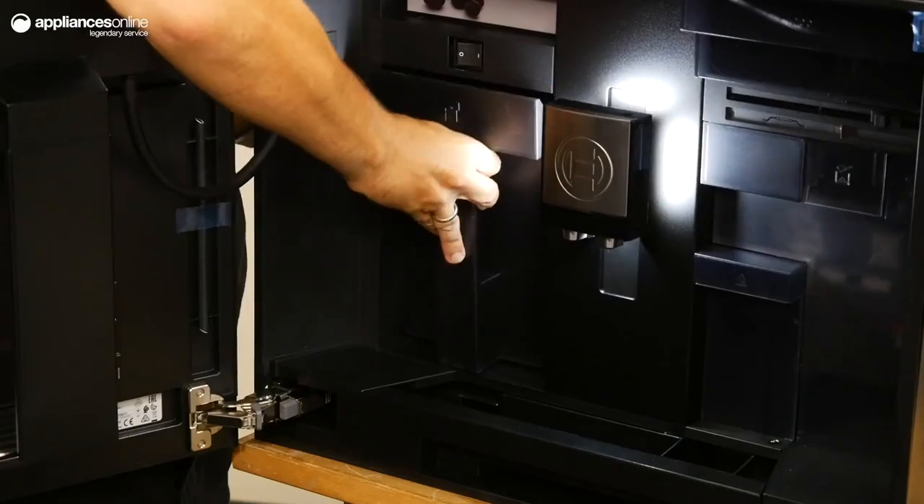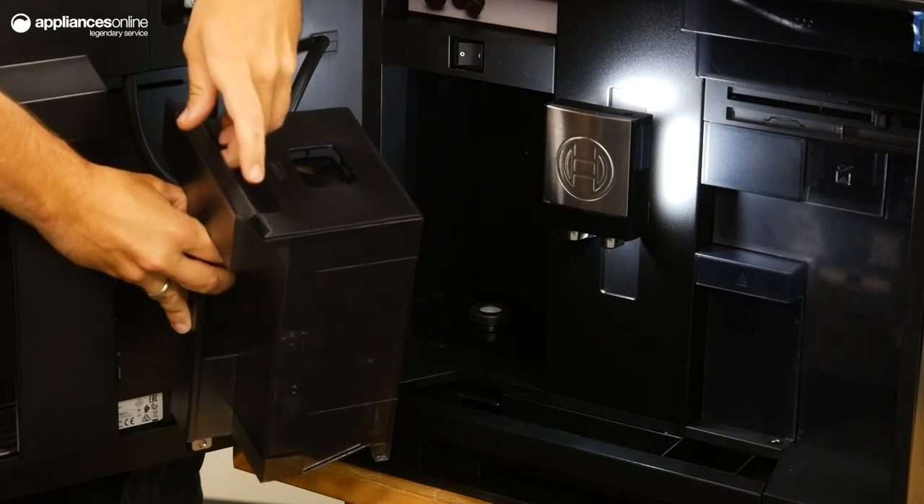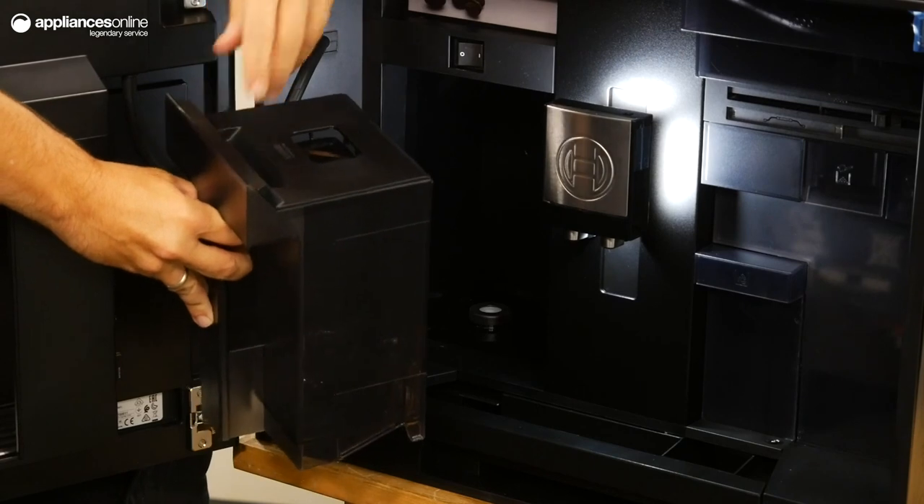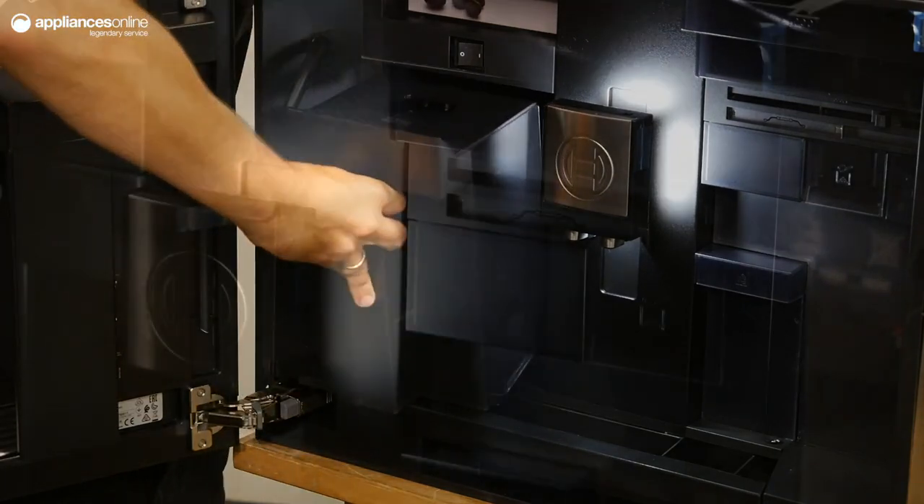This is achieved by using less water and a two-step grinding and brewing process. A clean brewing process is critical in achieving the freshest and best tasting coffee. That's why this machine has a function to clear any remaining water left over from the last brew.